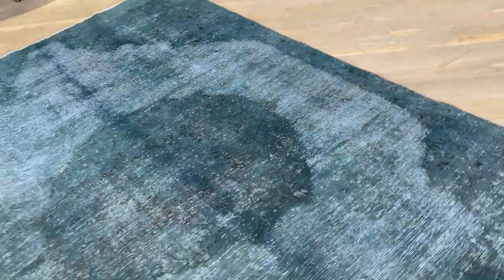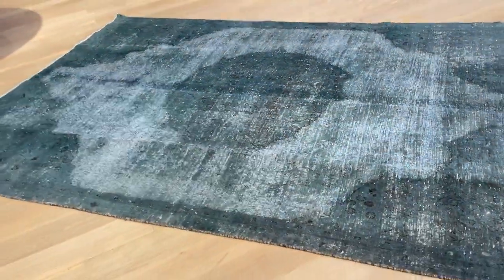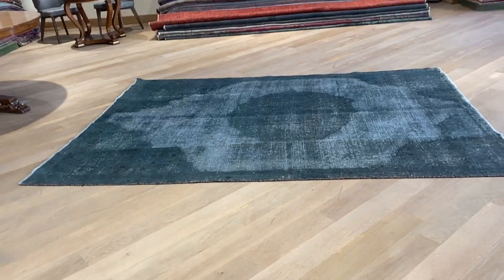It's a very good size carpet as well, and if you have any questions about this carpet or any other carpet in our collection, feel free to contact us.